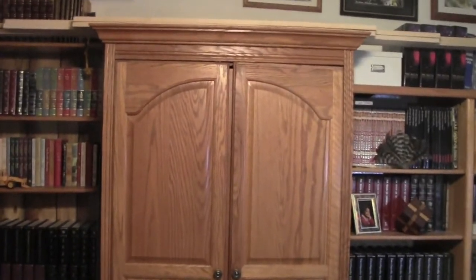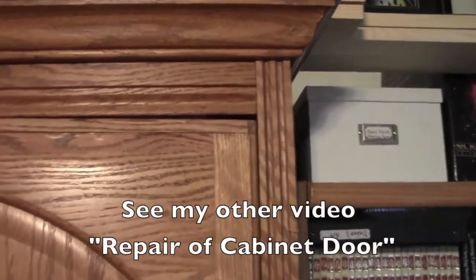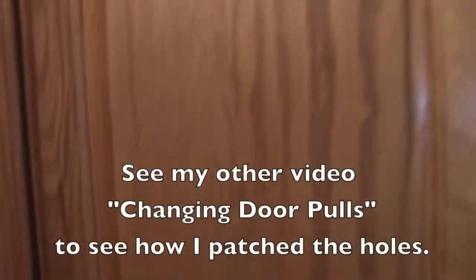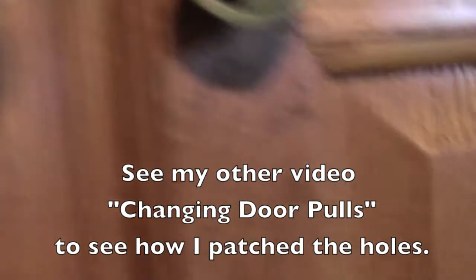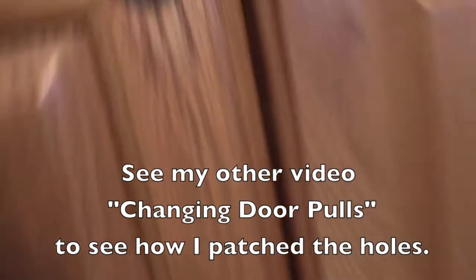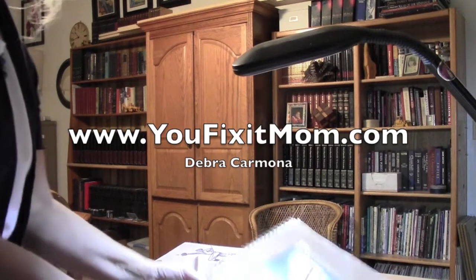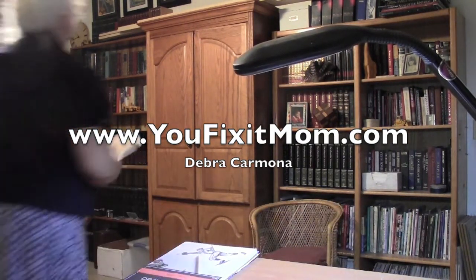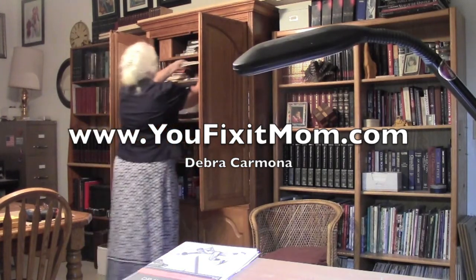So there we have it — my completed art supply cabinet. You can hardly tell there's wood that I added to the top of the door, and the holes are barely even noticeable where I plugged them in. Here's another hole right here, and right here. Don't forget to subscribe and visit my website at www.ufixitmom.com. Thanks for watching.